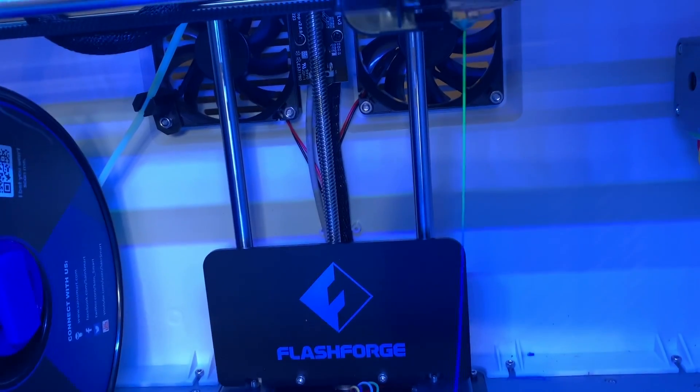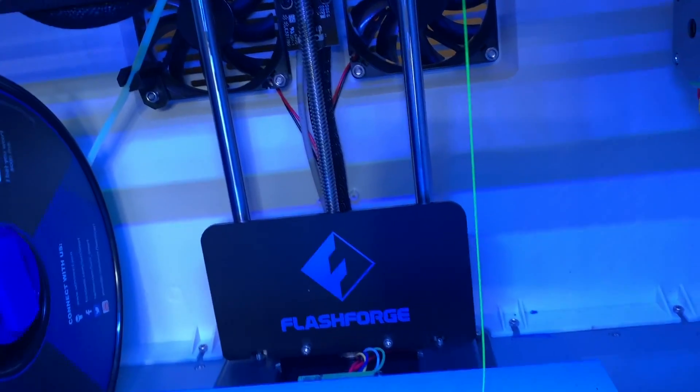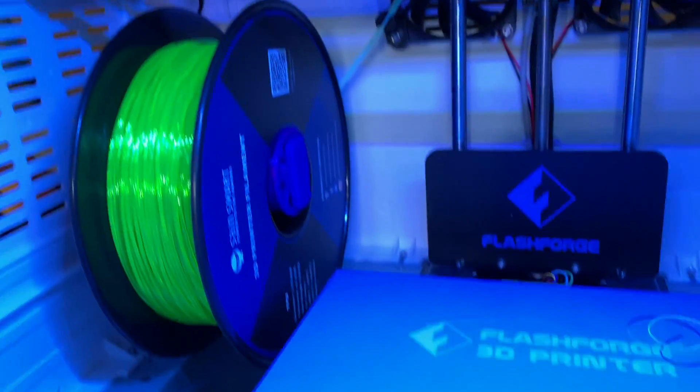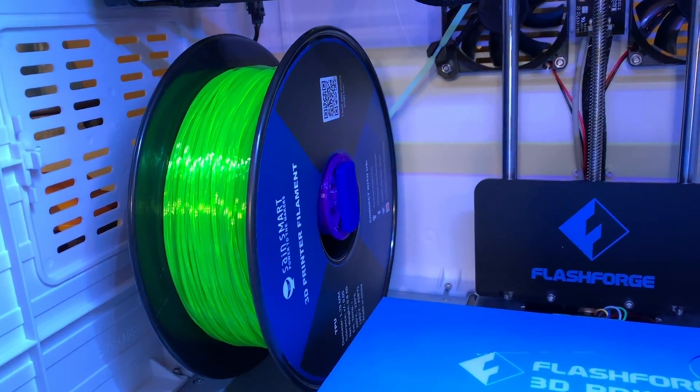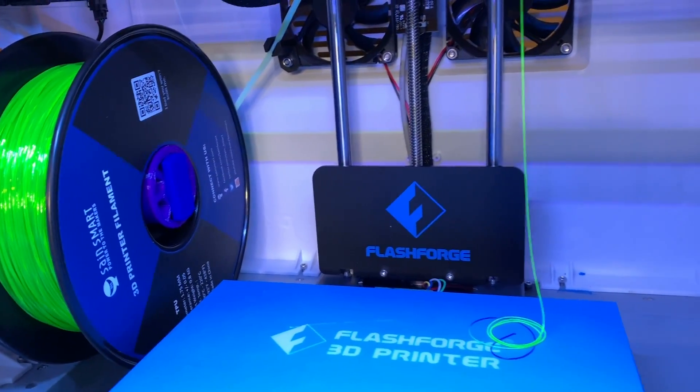The filament's just coming out a bit flexible — there we go. Push the PLA out. I think it'll work; there's only one way to find out.